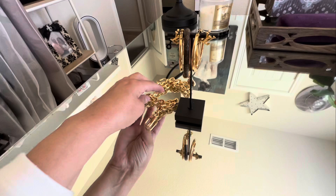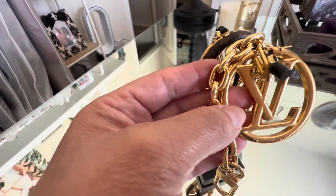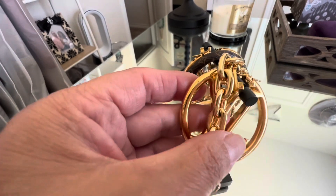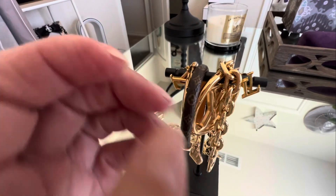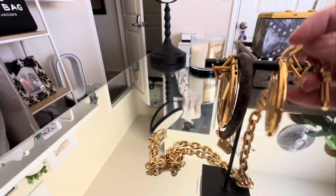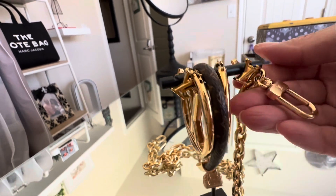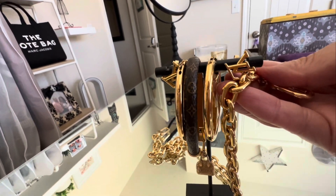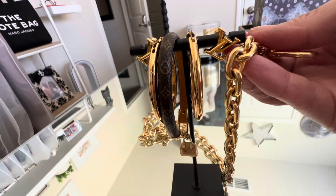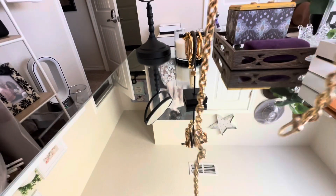I wanted to compare it to the jewelry that you can get at Louis Vuitton. As you can see, the earrings are a little bit more gold toned, and also the iconic pieces are probably far away — you wouldn't be able to tell — but if I wanted to use this as a jewelry piece, I definitely could.